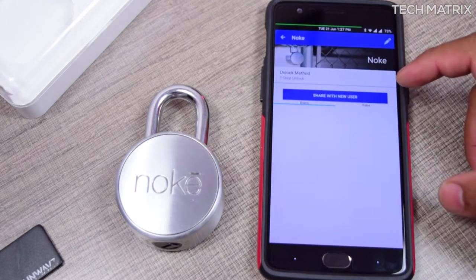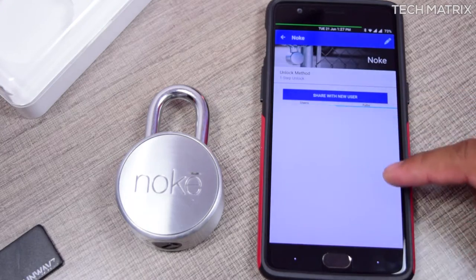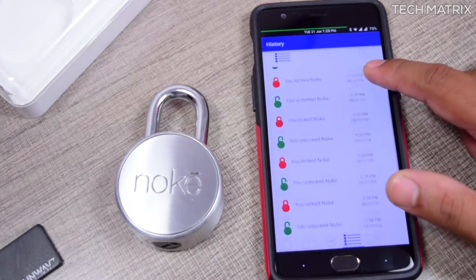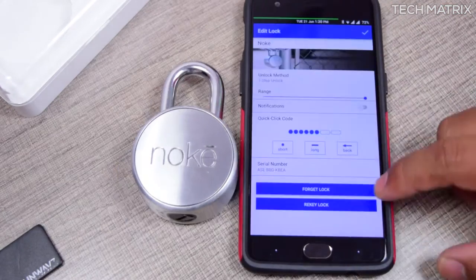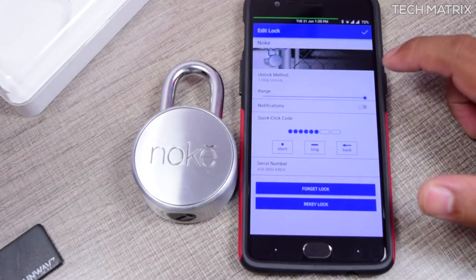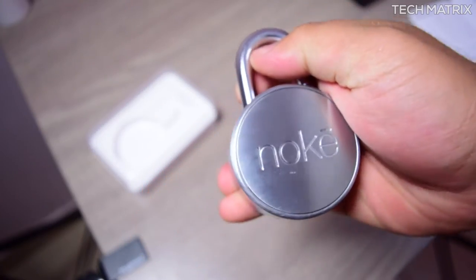Inside the app you get a lot of other settings, like sharing a key or fob key to other users easily and securely. You can also view when the NOKEY was unlocked, by whom, and at what location exactly. You can also increase or decrease the range in which the NOKEY gets detected on the app or fob.